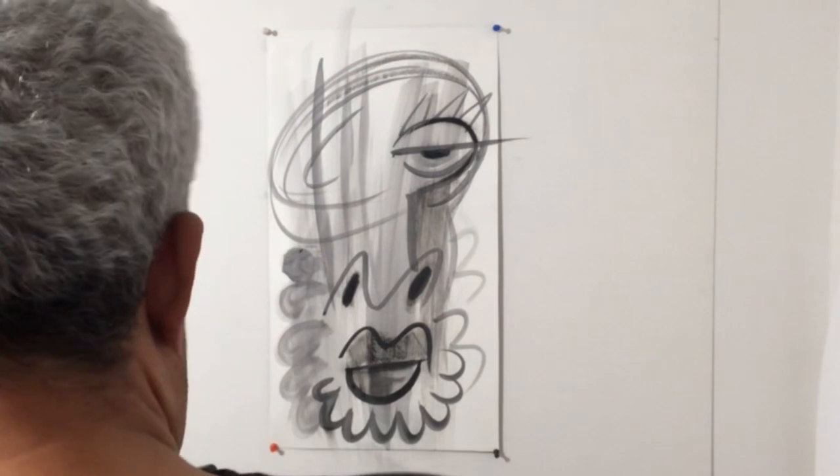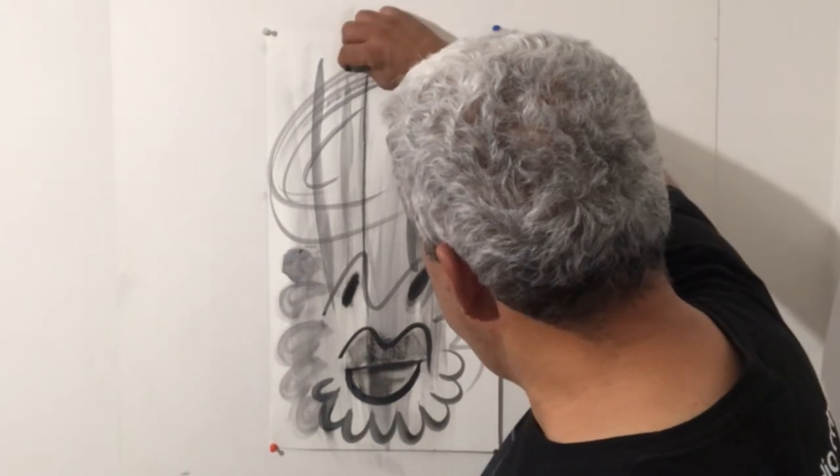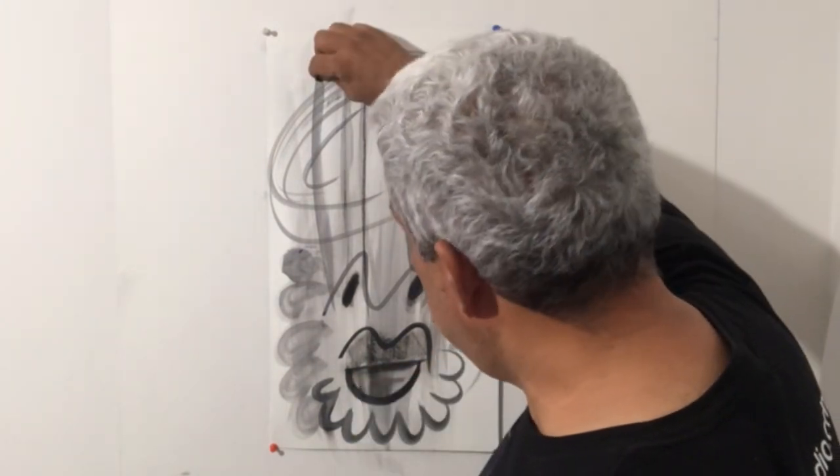Normally with acrylic on paper it soaks it up and dries pretty quickly. Alright, so far so good. I kind of like the way this is coming out.